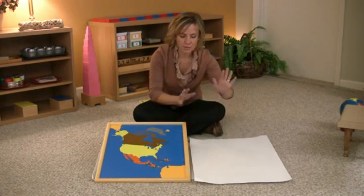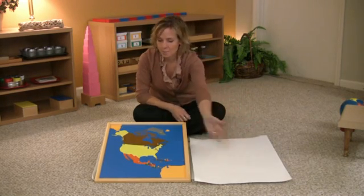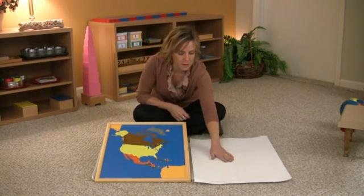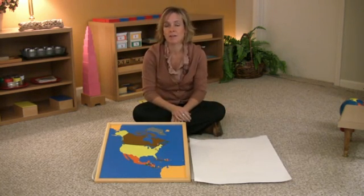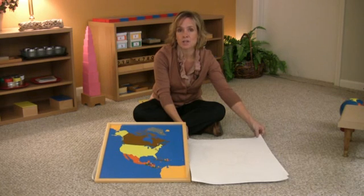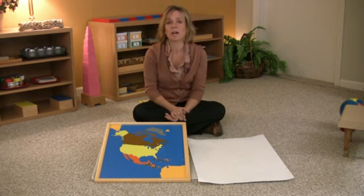After they've traced every country, they get out their paints. What color would the United States be? They'll get some yellow paint for the United States, brown paint for Canada, and so on. Then they'll have another really cool, originally made map that they've done all by themselves. Enjoy this work on the continents.